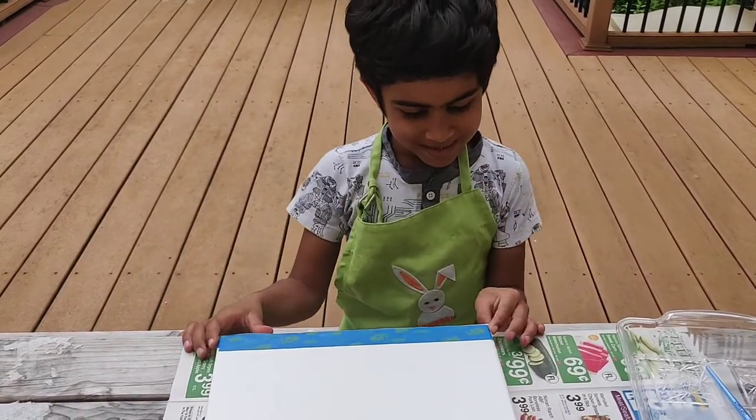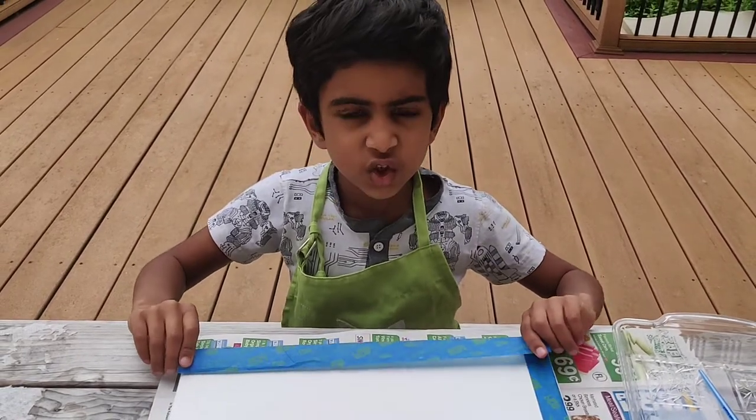I did it! The edges! You first do the edges.